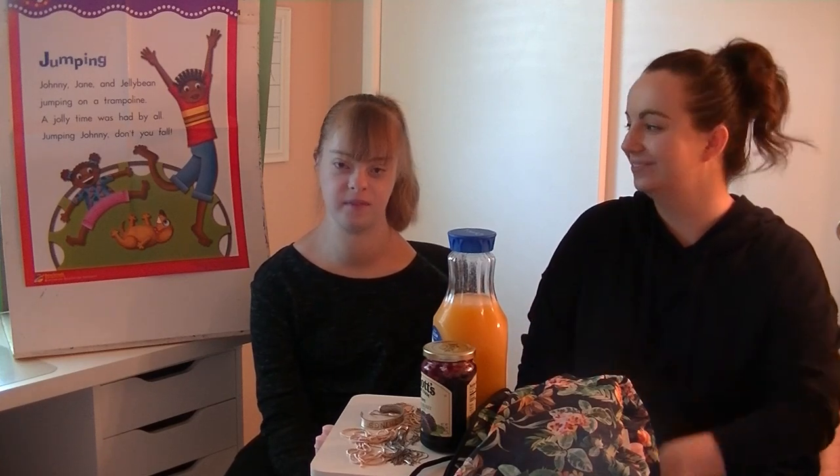Hi everyone! Welcome to Ms. Nichols' Neighborhood. Hi. Hi Kayla. It's still me, Ms. Nichols, and I'm here with my sister Kaylee Nichols.